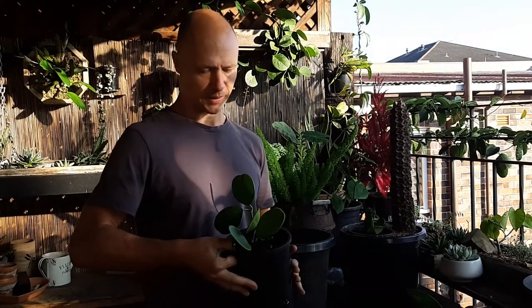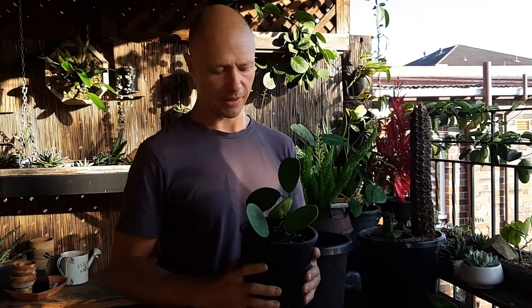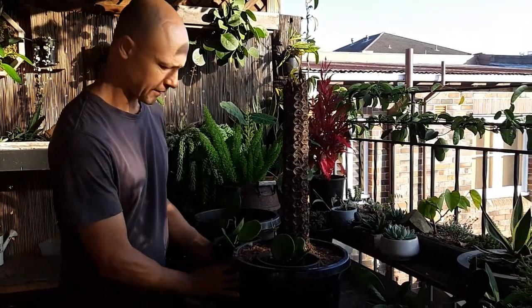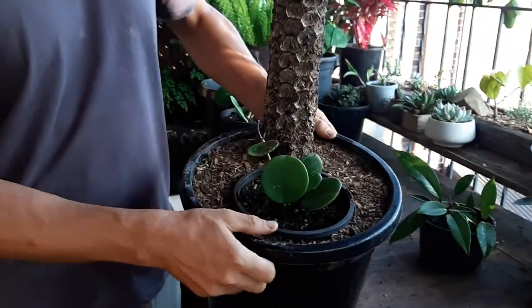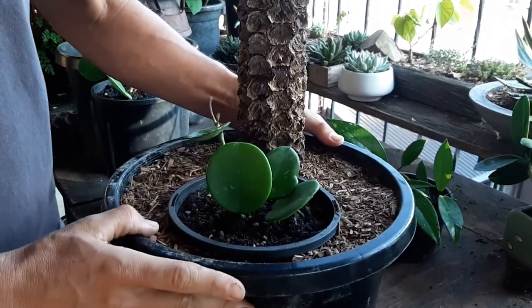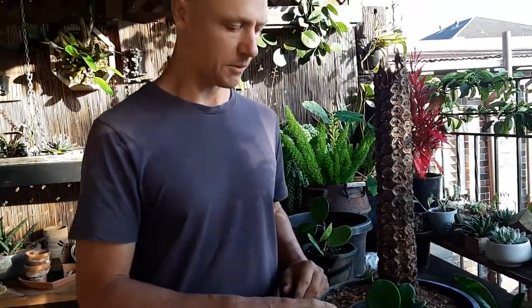Good morning, it's Daniel here from the Garden Pot Workshop and today I'm going to show you guys how to make a Hoya totem pole. I have one here which has just been potted up and that's sort of like the finished result. The idea is that the Hoya sits inside a small pot with a sort of constricted root system, because Hoyas prefer to be in a small pot in order to get them to flower.